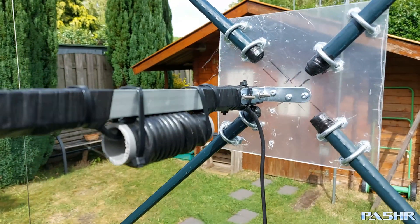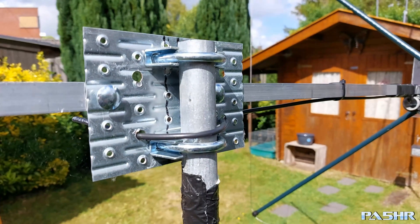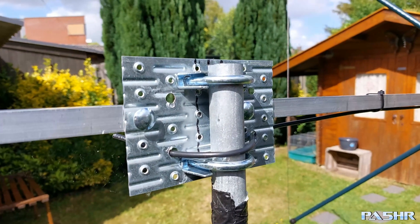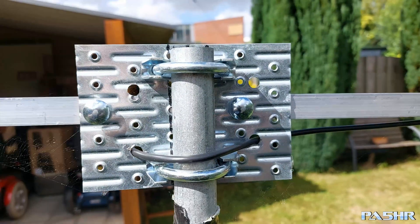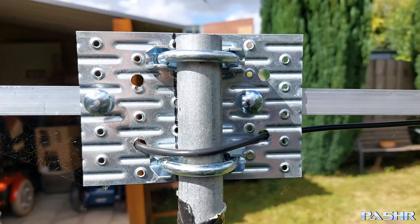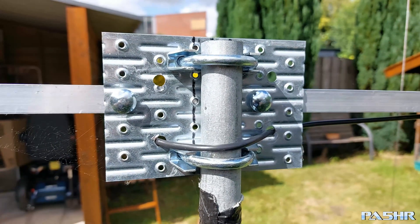Here we see the quarter-wave coil for the tuning of this antenna. And here is the mast clamp — homemade. Not so very special, but it's holding my antenna, and that's very important.